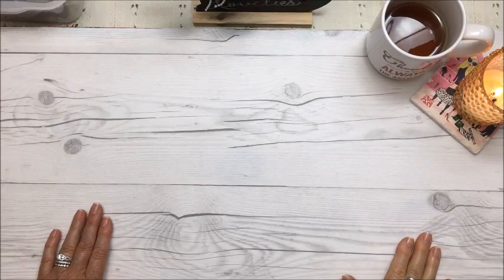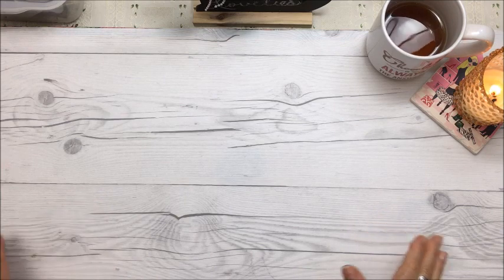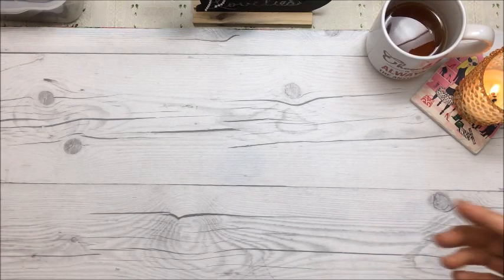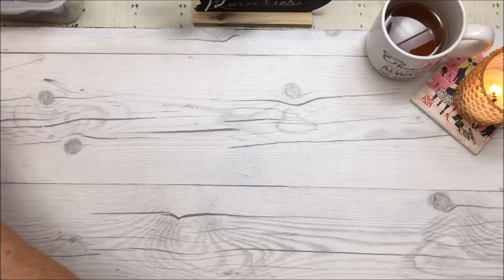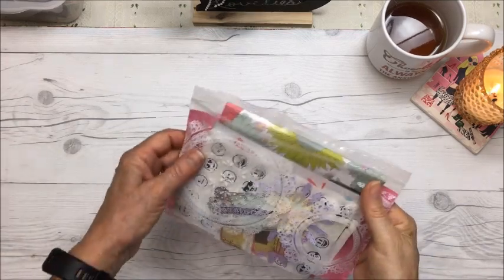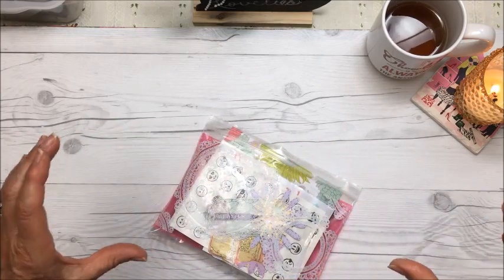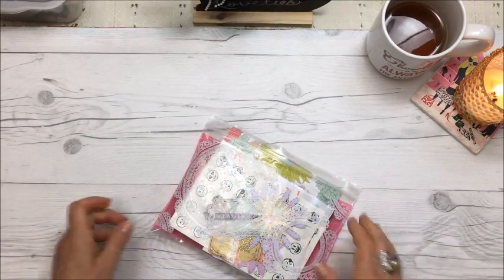Hi everybody, it's Kristina. In this video I'm going to show you a finished pocket letter and a box envelope to put your pocket letter inside, and I'll show you that tutorial at the end. The first thing I want to show you is my finished pocket letter, and that pocket letter was from a kit that Neri sent me. In the video I'll put a link so you can go watch that video if you like.